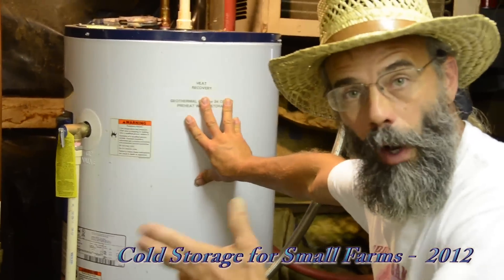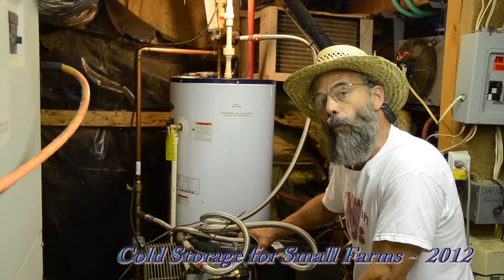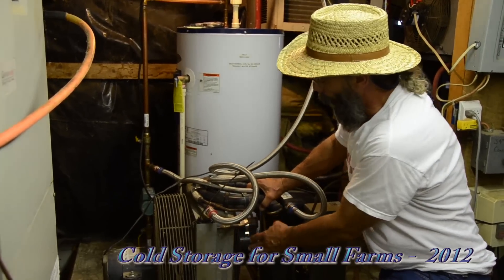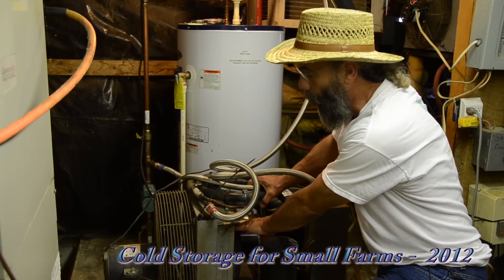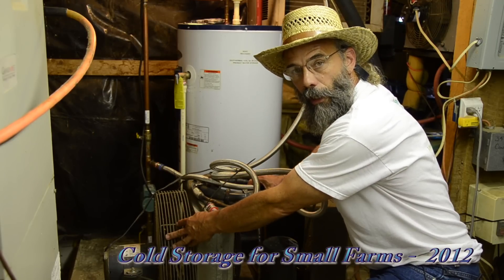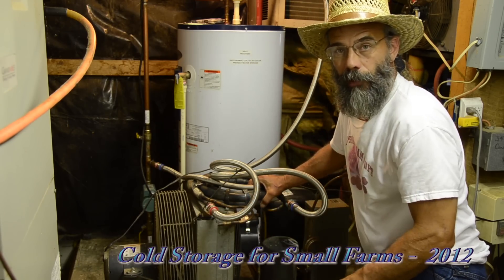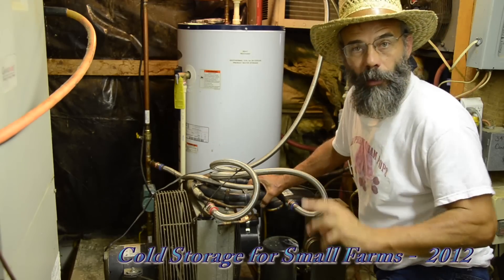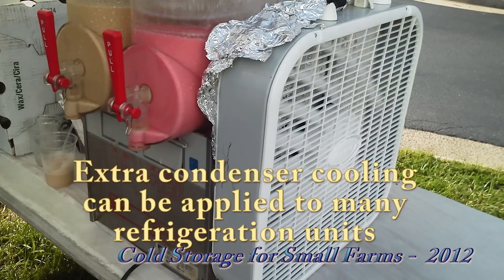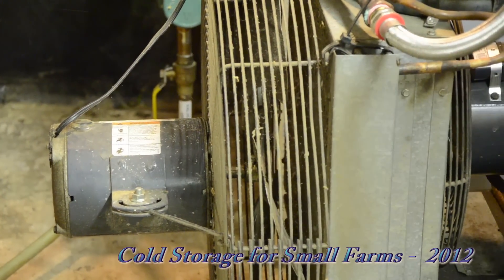We're capturing heat coming off of our produce in our walk-in and using it to preheat water for sanitary washing. Another enhancement is a secondary fan — if the primary condensing fan is inadequate on a high-temperature day, a secondary fan will come on. This is one of the cheapest ways to improve high-temperature performance and heat rejection on any condensing unit, whether it's a whole-house AC unit or a window air conditioner with a CoolBot. However, if it's not necessary, running an extra fan will hurt efficiency, so a thermostat to control that fan is important.